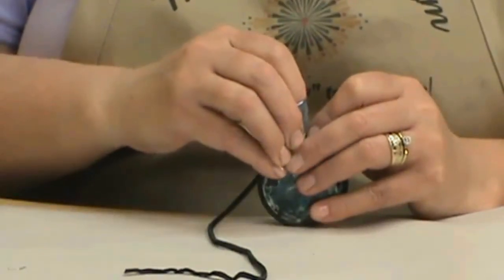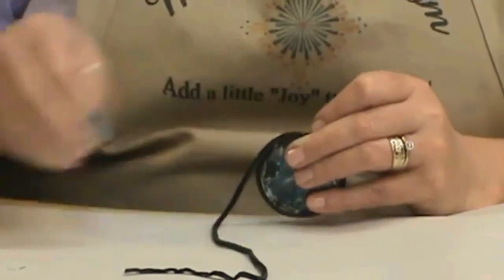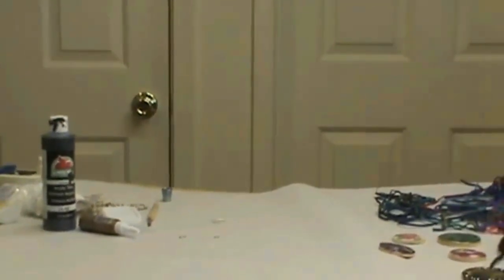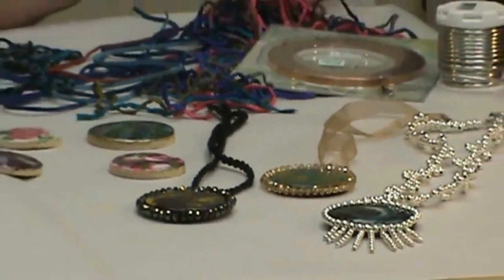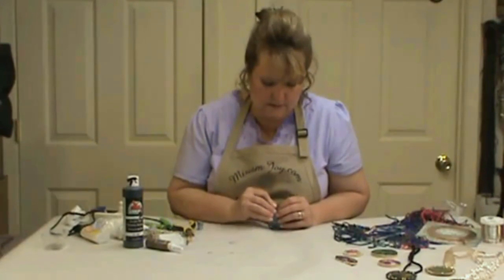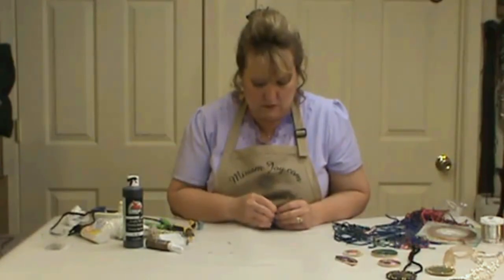We're going to see if this next pin will go in a little bit easier. Push it in nice and slow, straight up and down. If it bends, we know we're going to pull it. That's why we put extra pins in your kit — usually I do not have this hard of a time. This is just a tougher piece.